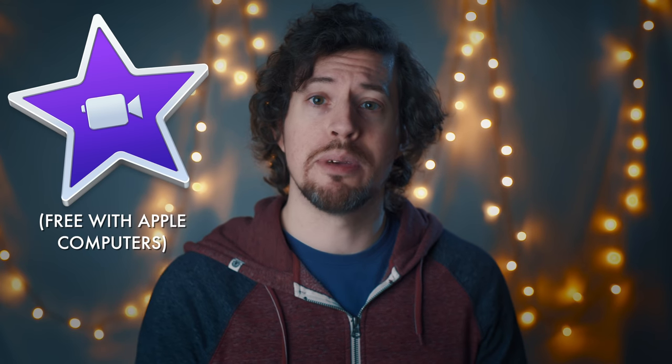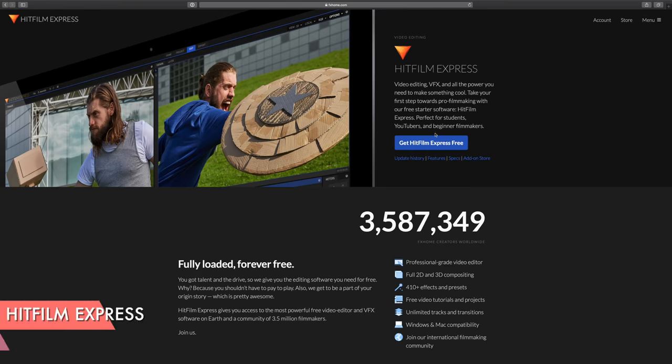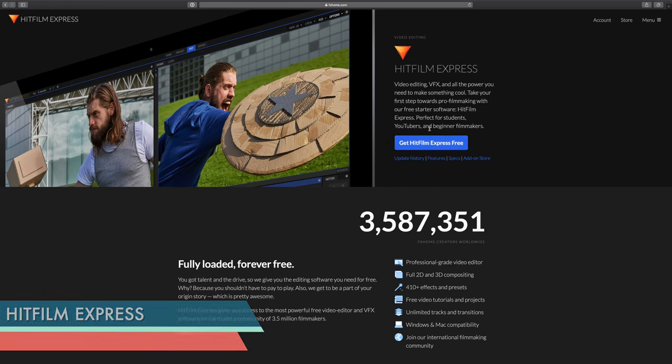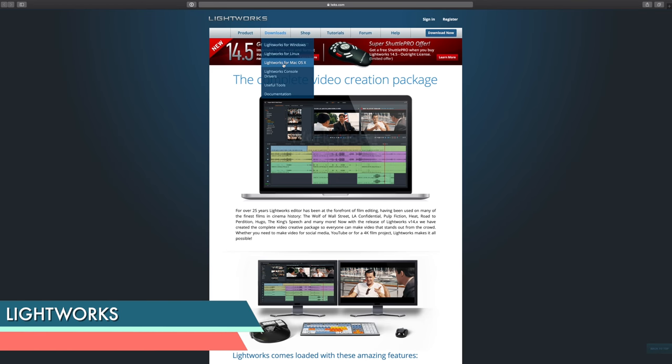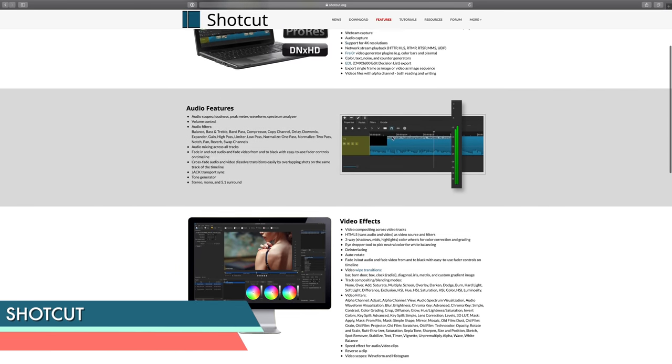But what about editing software? Is it free? I started out using iMovie, which comes free with Apple computers. Now I use Final Cut Pro, which is not free but I would argue is extremely good value for money. Luckily there are countless editing software options out there. If you're using an Apple computer, definitely start with iMovie — it's a no-brainer, it's so simple. If you're using a PC there are still lots of free options. The best few of them I'll link below.